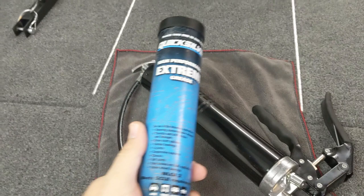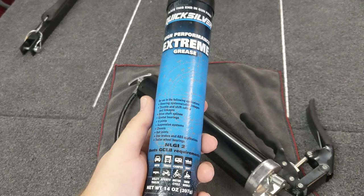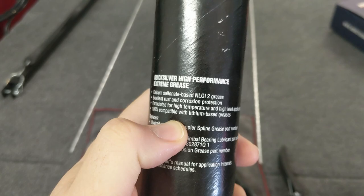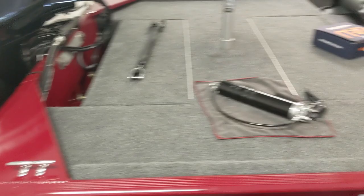The grease I've decided to go with is the Quicksilver Marine grease. This is the waterproof grease — it helps with rust and corrosion, and it's formulated for high temperature and high load applications. So it should work for your bearings, trailer greasing, steering components, and some other spots I wanted to show you.